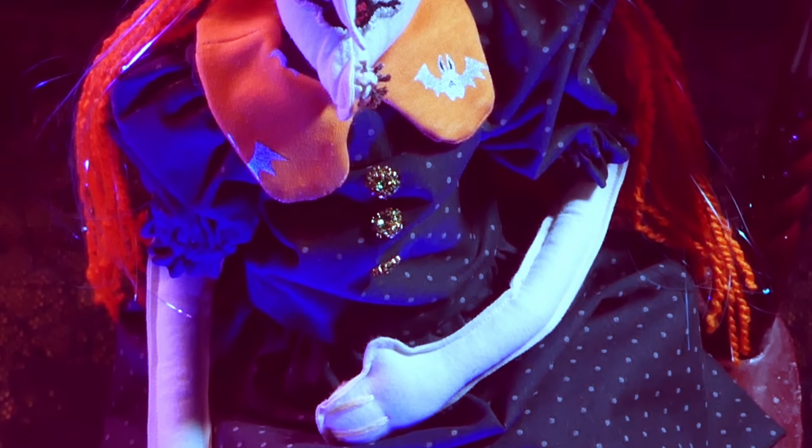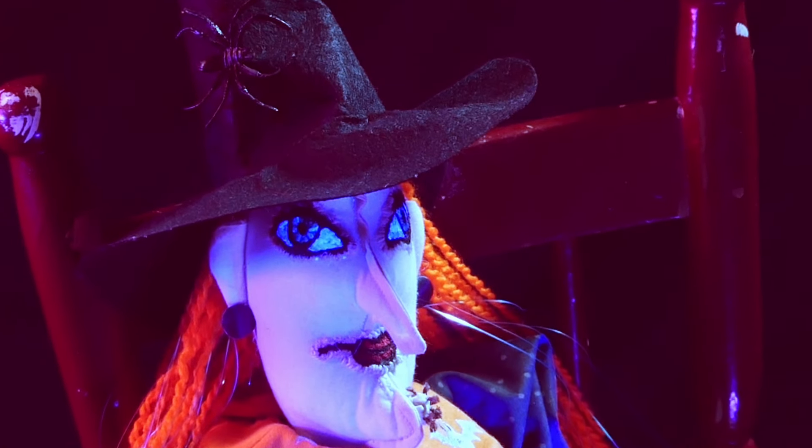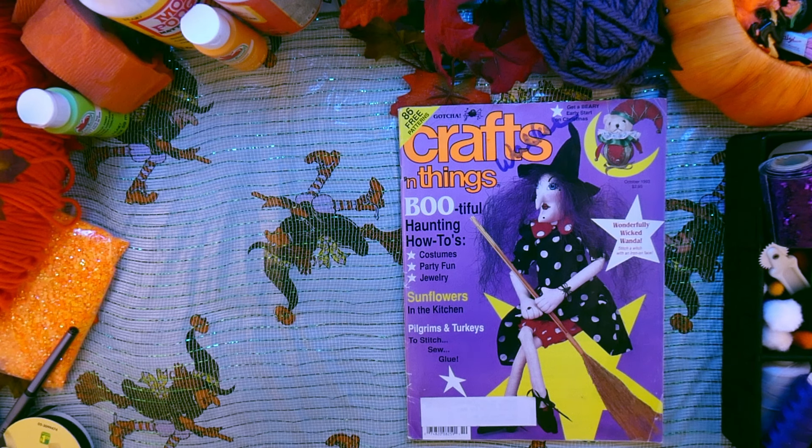Today I'm gonna show you how I made this cute witch doll completely from scratch. Hi, it's Val with another episode of Are You Afraid of 90s Crafting, the series in which we are remaking craftings from old magazines. And I'm super excited about today's video because we are making the Wonderfully Wicked Wanda from 1993. I used to see a lot of those types of plush with the long thin legs back in the days, so I was really excited about making my own.